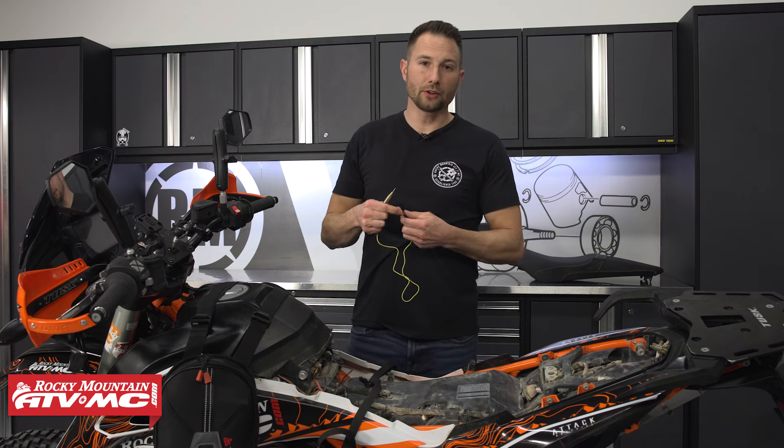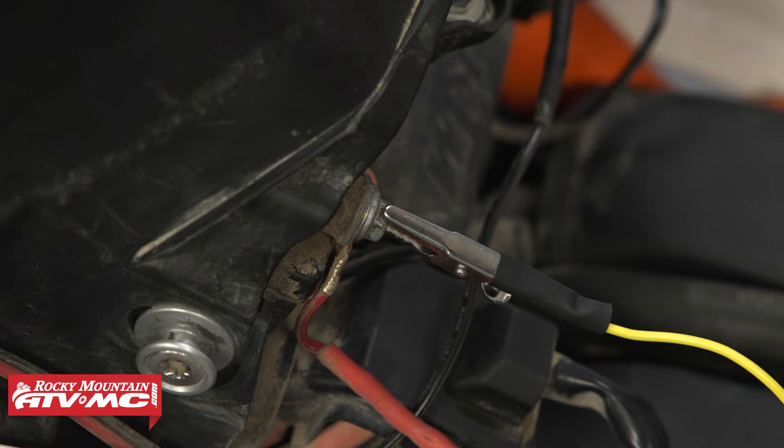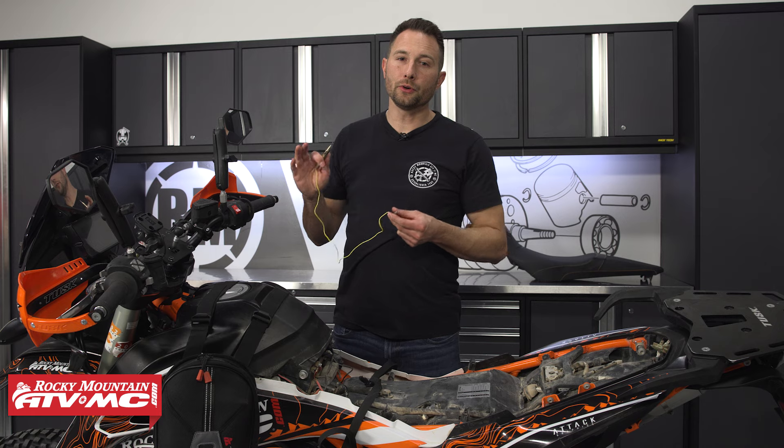You can also check for a good ground. All you have to do is hook the alligator clip to the positive side of the battery, and then wherever you think you have a good ground, put this on there and it's going to tell you if you have a complete circuit and a good ground.